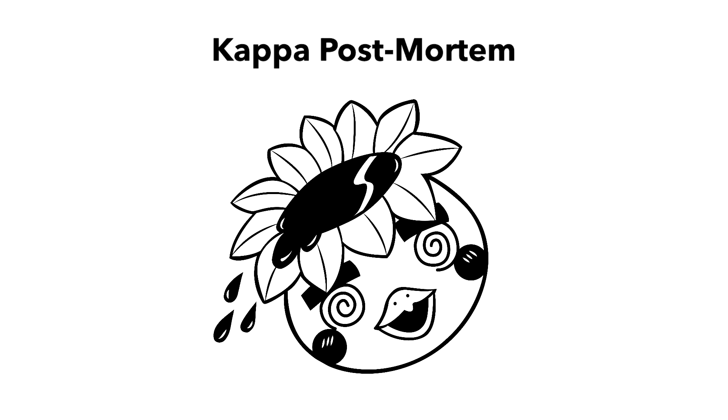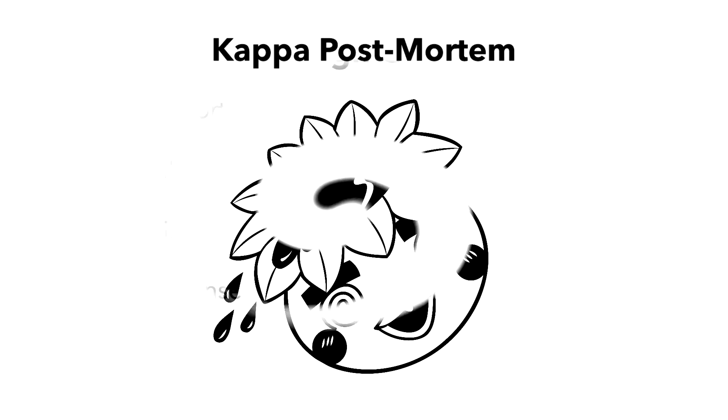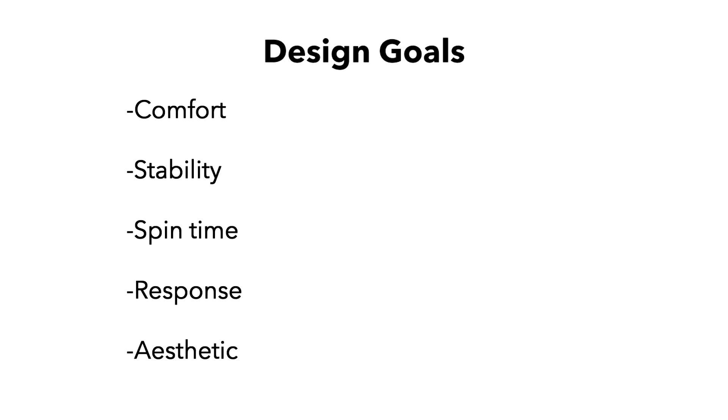Before we even look at a sketch of a yo-yo, I want to talk about the design goals. What did I want this yo-yo to be? This is my first yo-yo — it's the first impression on the world. It gives people an idea of what Spiral is going to be, what sets the tone, what to expect for the future.